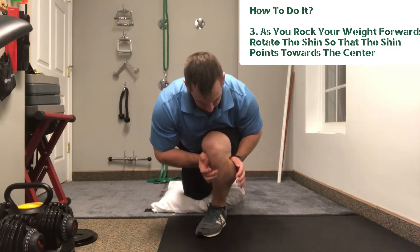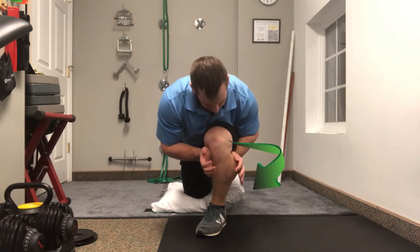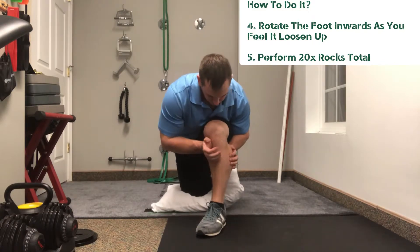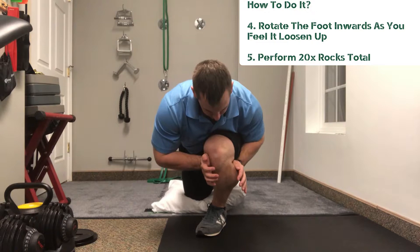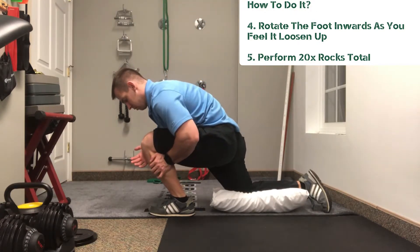You can see right there is a great example. I'm trying to rotate it so that my shin bone is actually rotating inwards — and that is tibial internal rotation. I like to do this up to 20 rocks total, and you can always progress it by trying to swivel your forefoot inwards.